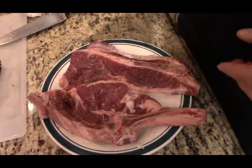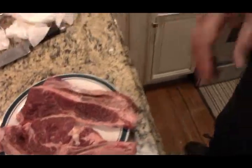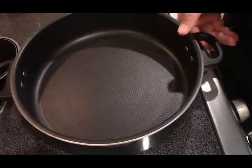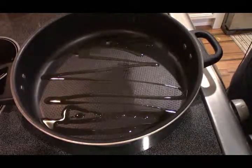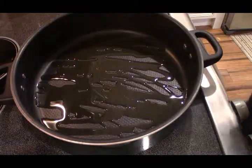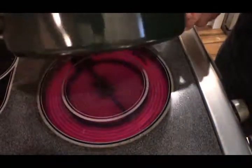You can use any thin steak you want. I just figured let me get the cheapest and see how it comes out. You want a high rim pan here because we're going to sear this. We're going to put some olive oil in here, let this get good and hot.